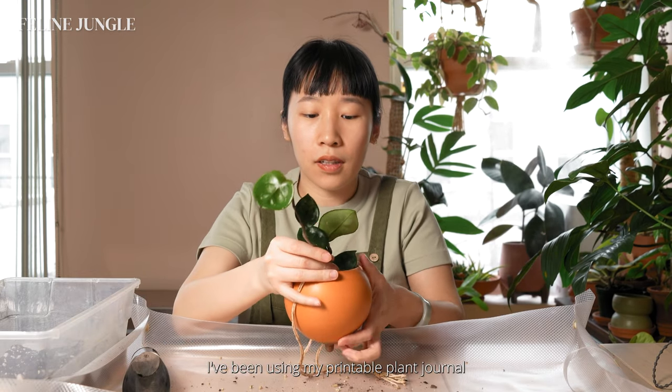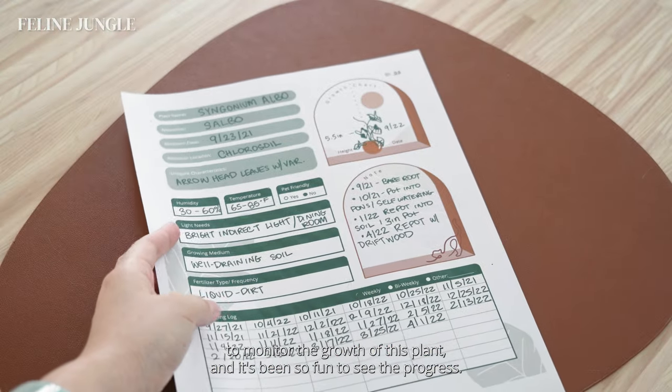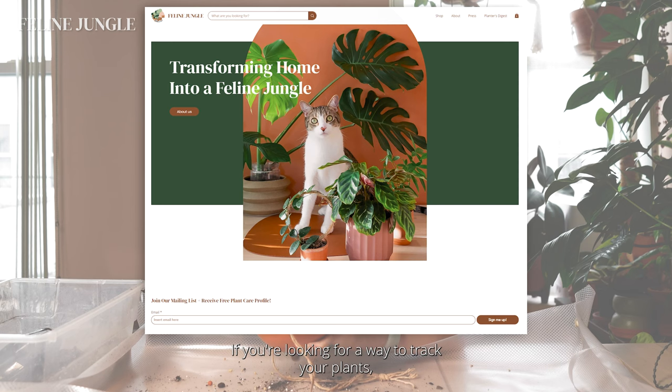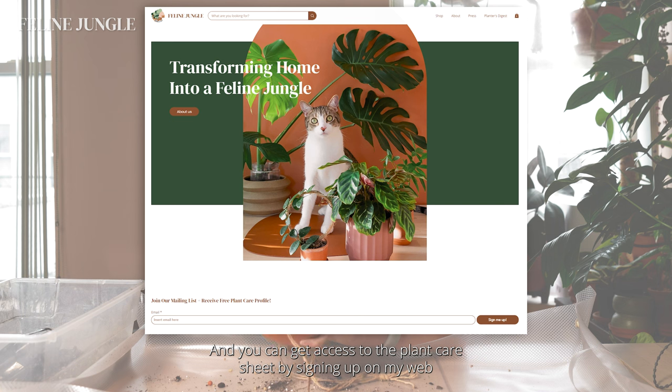I've been using my printable plant journal to monitor the growth of this plant, and it's been so fun to see the progress. If you're looking for a way to track your plants, this would be perfect for you — you can get access to this plant care sheet by signing up on my website at felinejungle.com.